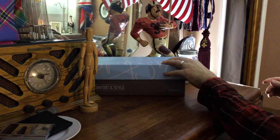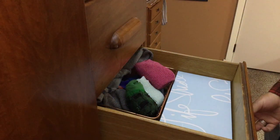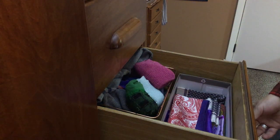Store it on the top of your dresser with the lid on to protect from dust, or in a drawer next to your socks with the lid off for quick, organized access. This method is budget friendly and suitable for pocket square collections of all sizes.